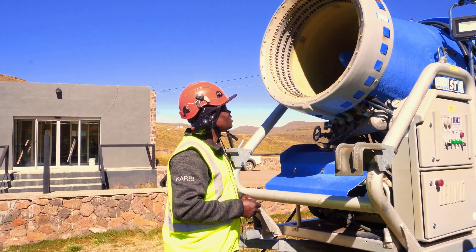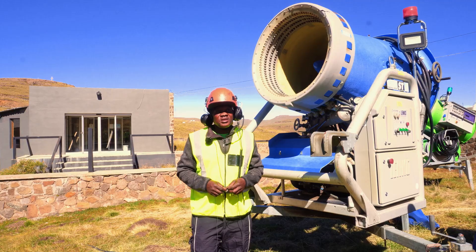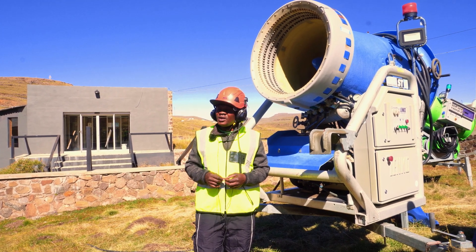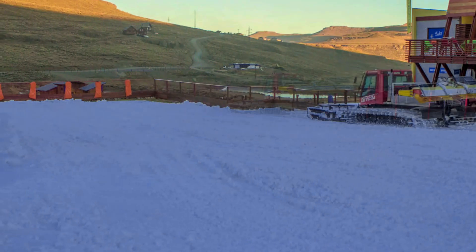My name is Ernest Mabare. I'm working here at Afriski from 2003. Since I was working here, I was working as a snowmaker, learning from the people I was working with from Austria. They taught me how to make snow, and as the years went on, they taught me how to clean the slopes.